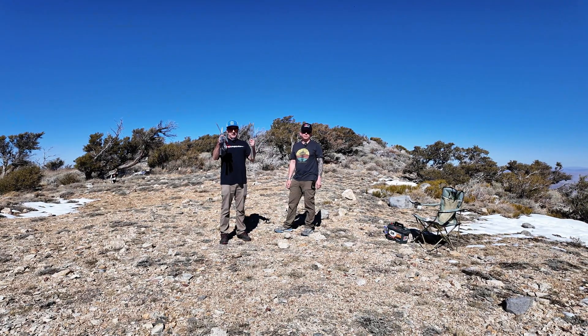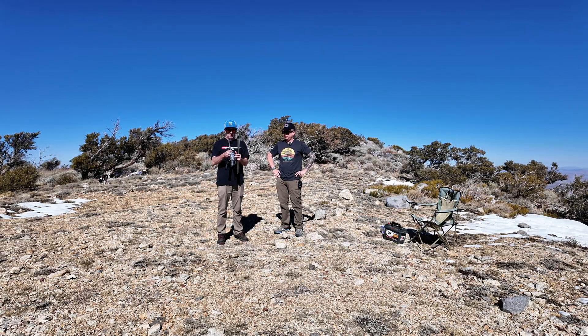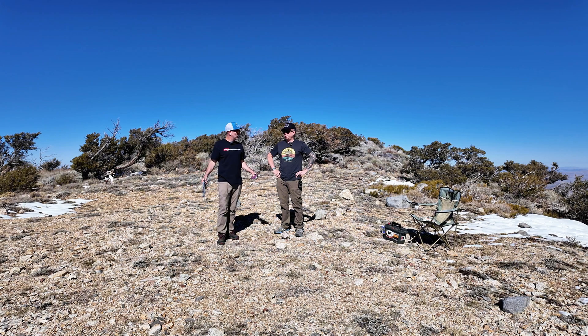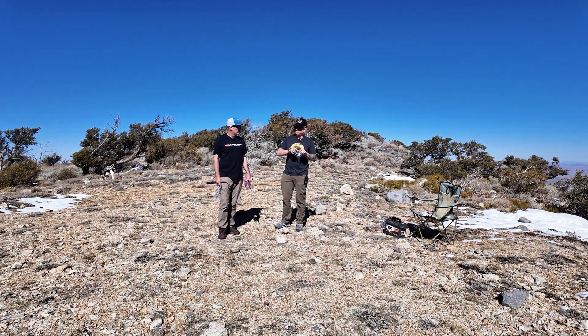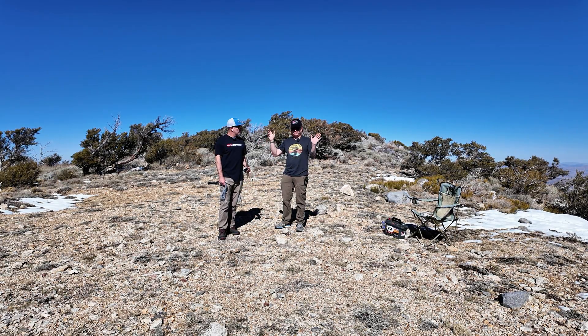Here's our setup: we have two identical whips — they're quarter-wave 20 meter whips that we're going to tune for 10 meters — two of the same spikes and sets of counterpoise wires. We're going to set up one, and the spacing is right about 16.4 feet. We'll set up the first one, get it tuned to 10 meters, then measure 16.4 feet to where we need to lay the spike for the second one, drop that in, get it tuned, and then hook the phasing harness up to both of them and see what happens.